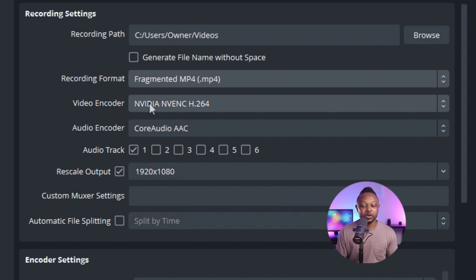For the video encoder in the recording section, use NVIDIA NVENC H.264 if you have a graphics card, or your CPU encoder if not. For audio encoder, use Core Audio AAC on one audio track. The most important part here: since we're streaming at 720p but want to record at full HD, you need to check the Rescale Output box and set it to 1920 by 1080p. This is very important.